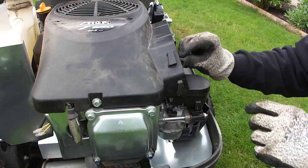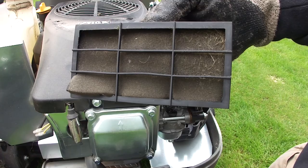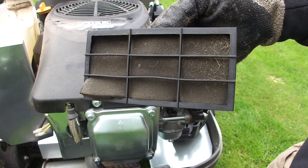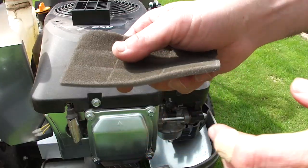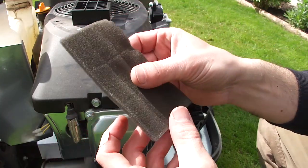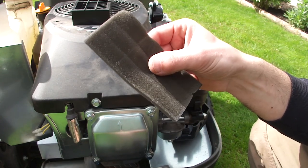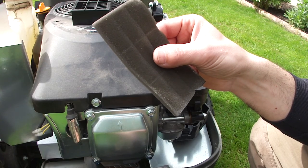But before I do — underneath there's a little sponge pre-filter, and you can see it's got bits of grass and stuff there. So I'm going to give that a blow out with the air line and then put it back. But I actually just read the service manual again and it said to wash it in some liquid detergent — i.e. washing up liquid. It's not one that gets oiled before it's put back in, it's just left dry. So I'm going to give it a clean and then refit it.